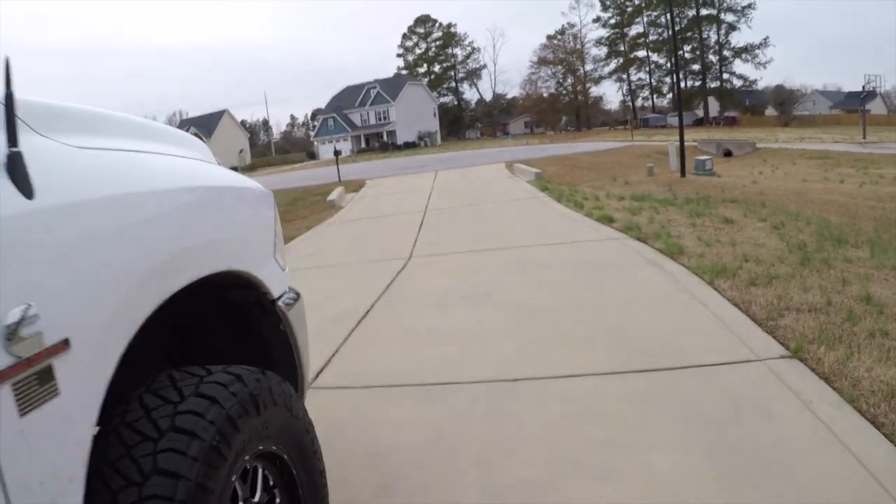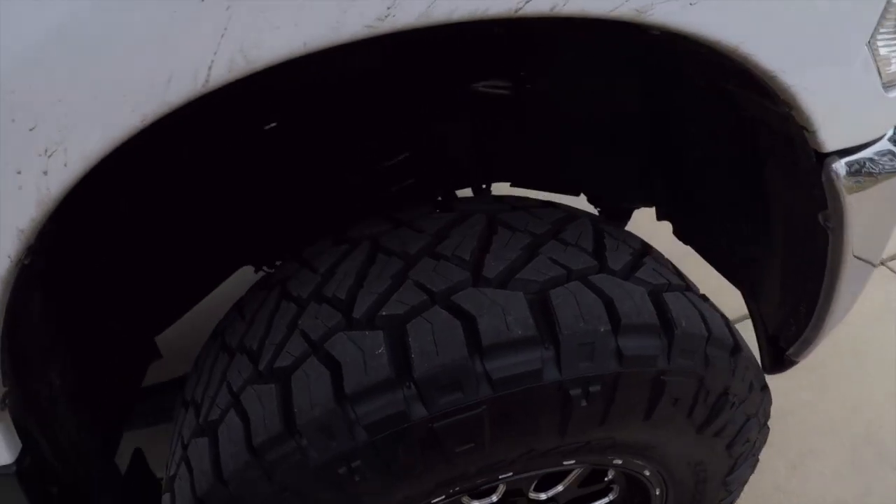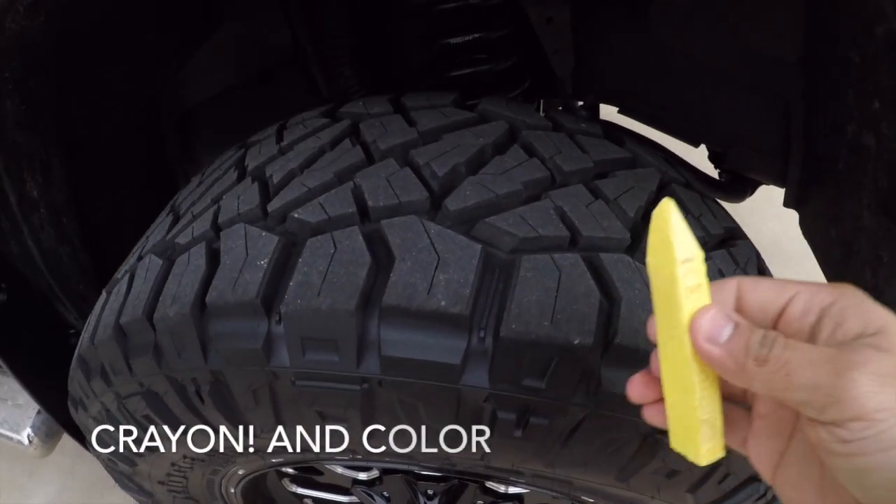What you need is chalk — something like a 12 or 24 piece set, find it at your local store. Here's my driveway: I'll go straight up and straight back. What you're going to do is take your marker and get started.